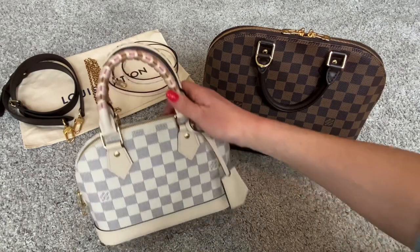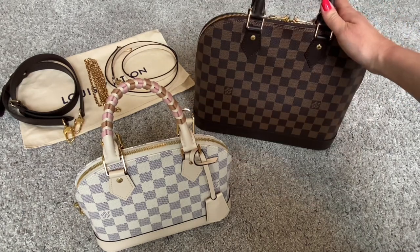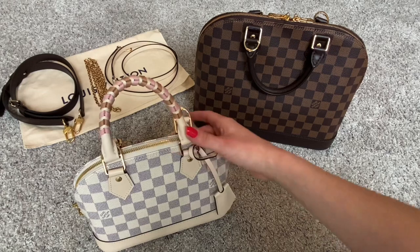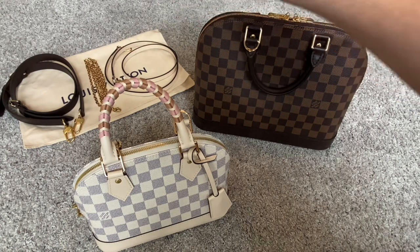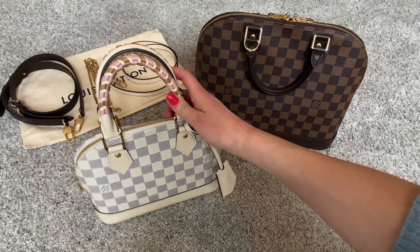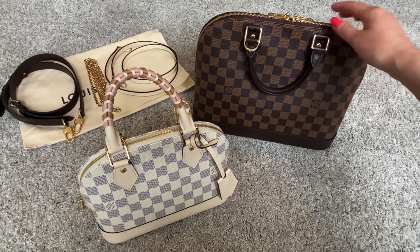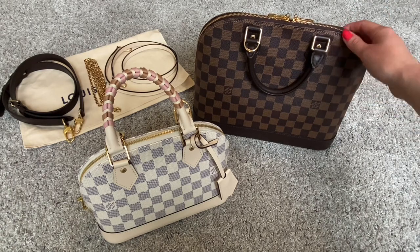We have here the Alma BB from the new Spring in the City collection from Louis Vuitton, as well as the Alma PM in the classic Damier Ebene. In today's video I'm going to be doing a detailed review of the new Alma BB in this new fabrication, and I will also be doing a comparison with the Alma PM. I also have a few straps here that I will be using to demonstrate on the bags. This may be a longer video, so I will put timings in the description box below — feel free to skip ahead to the parts you're interested in.